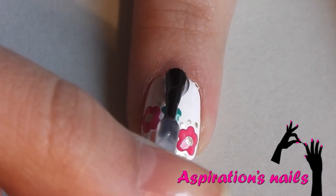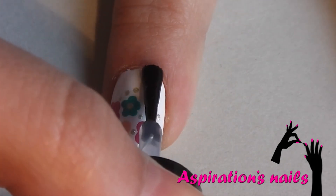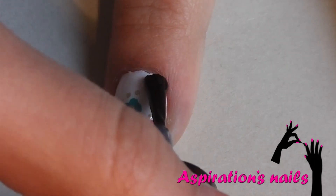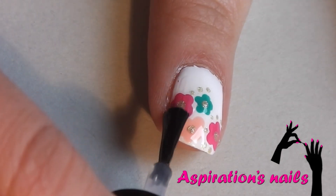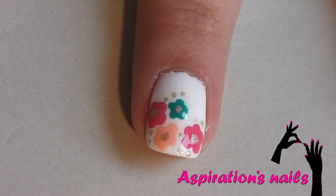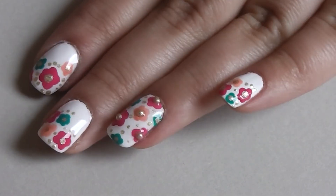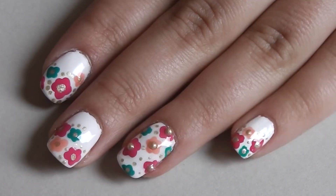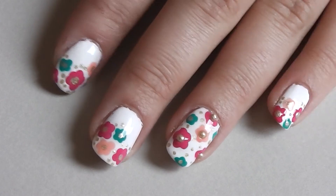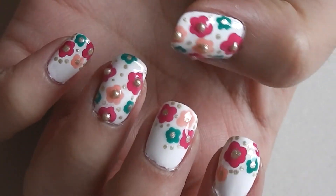Lastly, apply your favorite top coat to protect your design. And that's it! Thank you so much for watching. I hope you liked this video. If you did, comment, like and subscribe. And if you decide to give it a try, don't forget to show me your recreations on my Facebook page. I'll see you next Friday. Bye!